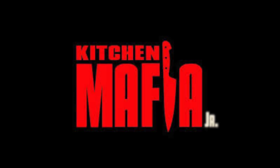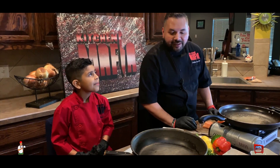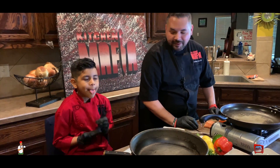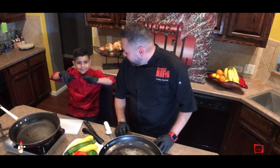Today we're going to show you how easy it is to cook something simple. We're going to cook salmon with a little bit of seasoning I make called social blend, sautéed zucchini, squash, and red peppers. And I'm right here with Kitchen Mafia Jr. and my son. He's going to help me whip it up.